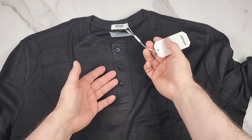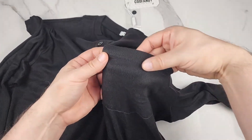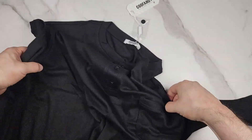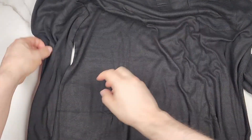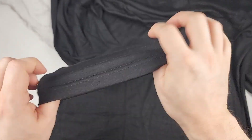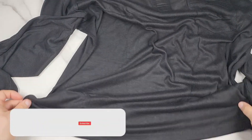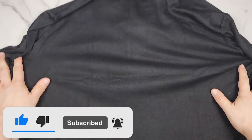This is a three-button Henley and they give you an extra button here. You have a left breast pocket, double stitch. This feels real nice and soft. Double stitch on the collar as well. Of course this is a long sleeve — double stitch on the sleeve here. Lots of stretch here. It is a straight bottom, double stitch on the bottom. Tons of stretch, and that is the back.